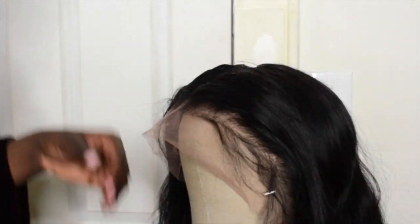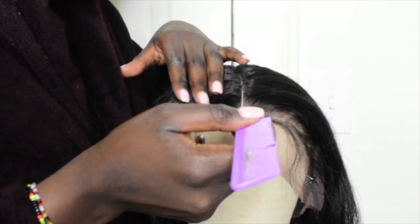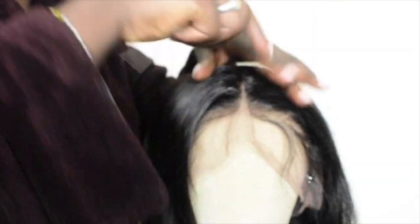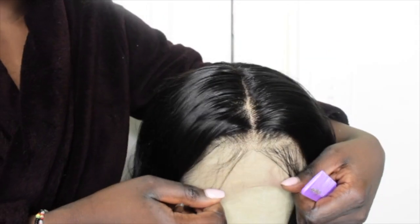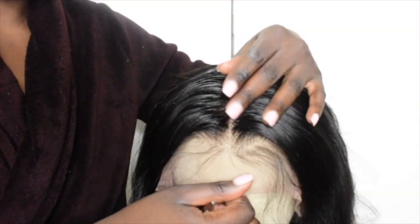I took my hot comb and then I went ahead and plucked my part. My way of plucking — I was just pulling out the hair because I've seen other people do it before. And it didn't harm the wig. It just made the wig look natural, as it's looking right now. So I went ahead and kept doing that until I got all the way to the back of the wig.